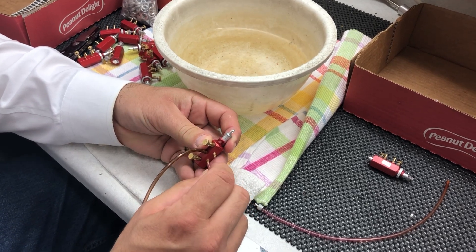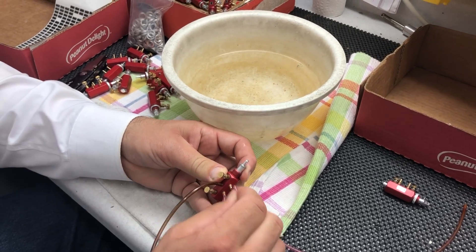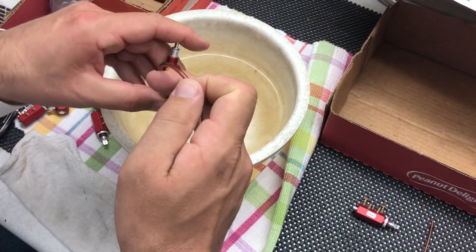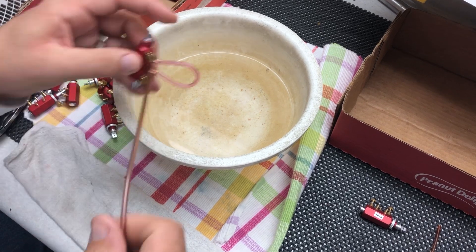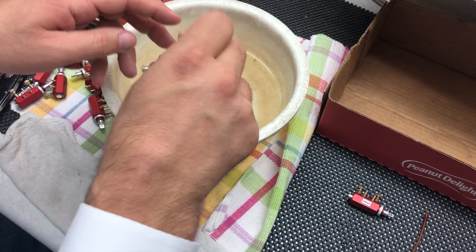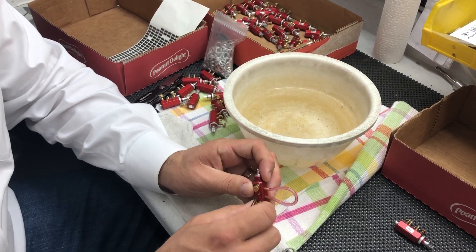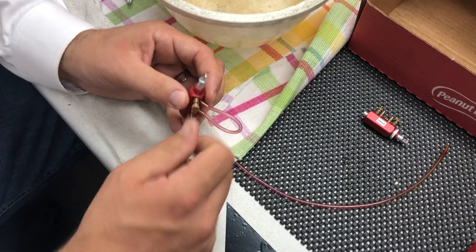Now we'll plug both of them and drop both in to make sure that everything is sealed — and we've got no leaking so far. Then we'll go ahead and release the pin valves to make sure there's air moving on each operation. Everything is good, so this one passes.